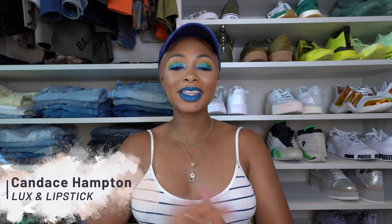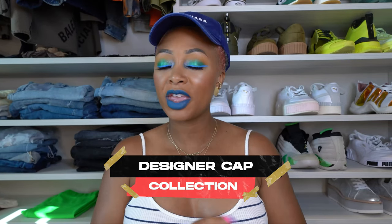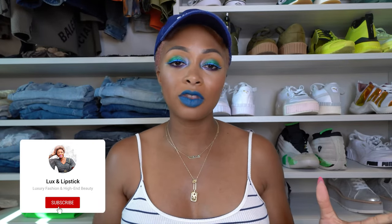Hey y'all, welcome. In this video I'm doing my designer cap collection video — a few people requested this as well. I also filmed my designer heel video. I don't know which one will be up first, but both of them are filmed after I finish this video.